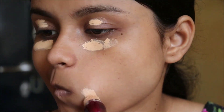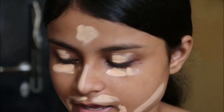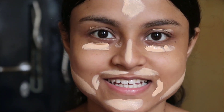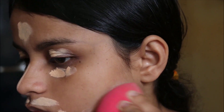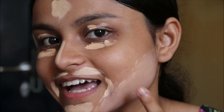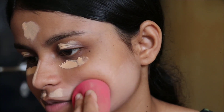We'll just ignore the shade for now and concentrate on the texture. I look like a clown right now, which means I have applied my concealer — now let's try to blend this. You can see this is so, so light — just not my shade.